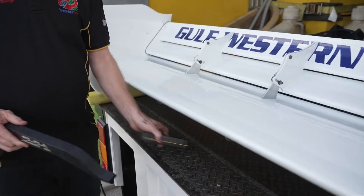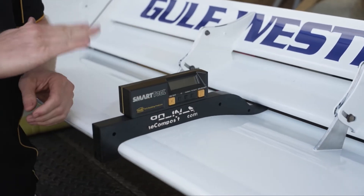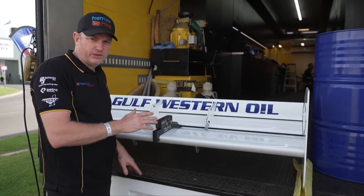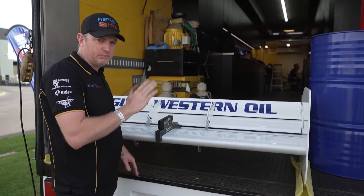One way we can do that is by adjusting the main element, which is this top element here. We have here an angle finder, we just put that on there on the jig, and we can adjust that. We'll run that angle anywhere between zero degrees — so flat — up to two degrees of upright angle in it.